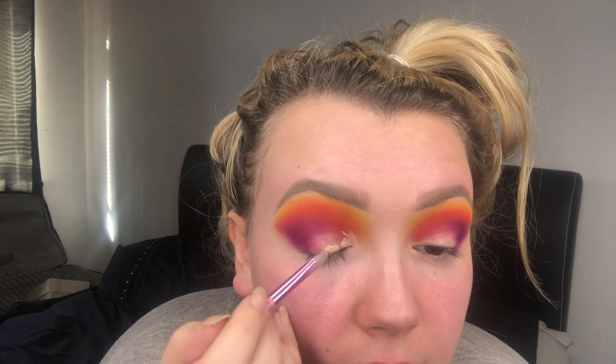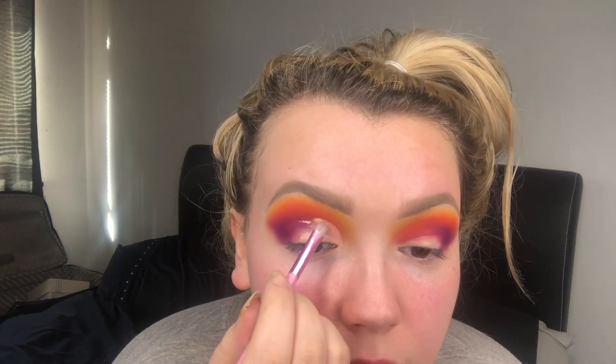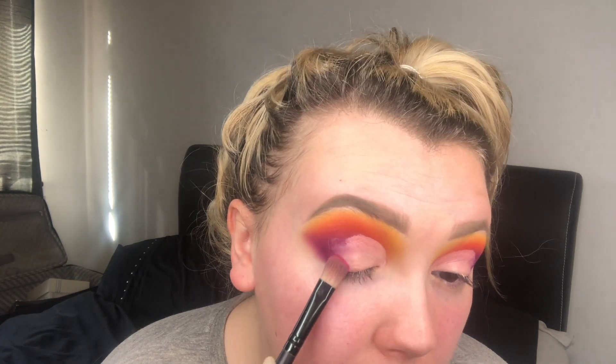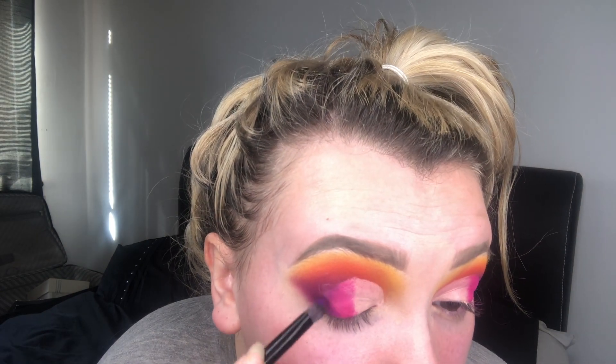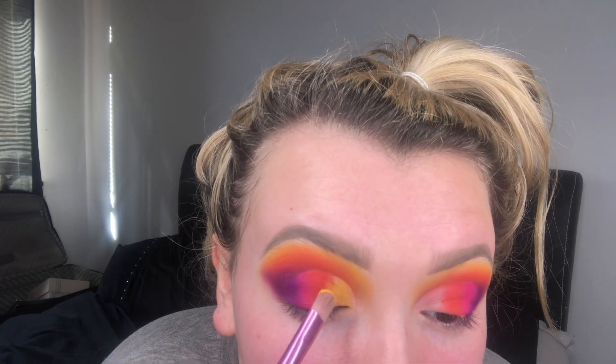I'm using the small flat angle concealer brush from e.l.f. body. I put a bit on the lash line and look up to know where to begin the cut — stamping the product gives a more definitive line, going just beyond the middle. Now that both creases are cut, I'm going into 'Funky', a bright pink, where the purple meets the lid, bringing it towards the centre. Then I add a flat eyeshadow brush with the bright orange next to the pink, and finish with the yellow in the inner corner.